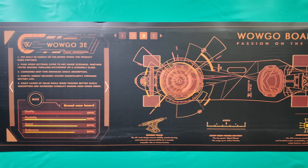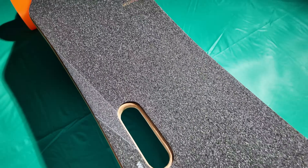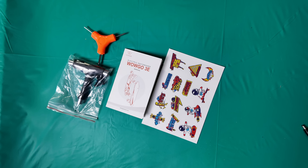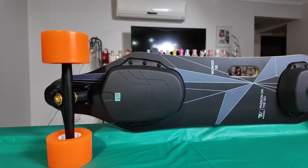Let's start with what we get in the box. When you open it up you get a beautiful poster explaining what the WowGo 3E is about — 'Passion on the Go' is the catchphrase. You get the board, the smart LED remote, a 50.4-volt 2-amp charger, charging cable, skate T-tool, skate Y-tool, and manuals and stickers. The top speed is 45 km/h and the range is up to 21 km.